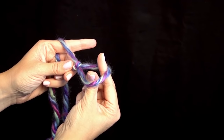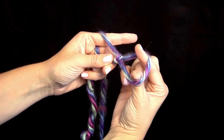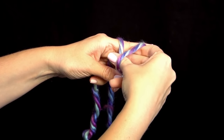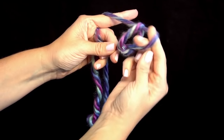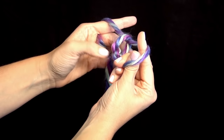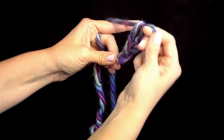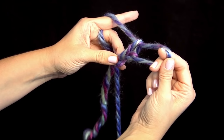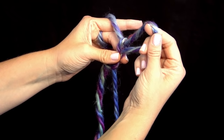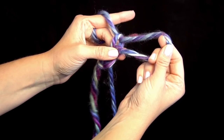Now for this scarf, we need to chain 72 stitches. Reach through your slip knot with one or two fingers and your thumb, and grab your working yarn and pull it through. That's one chain. Let's do it again — reach through with these three fingers, grab the working yarn, and pull it through. To have better control, make sure that you're moving your middle finger and your thumb up right below where you're working to hold on tight.